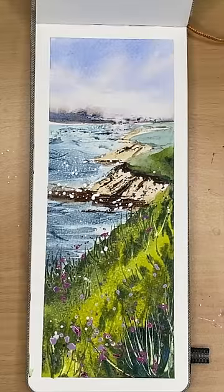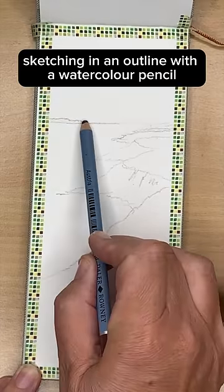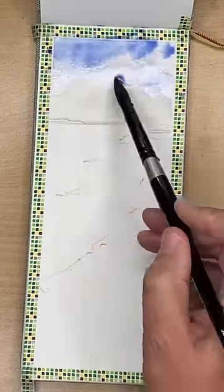I'm painting an atmospheric seascape in watercolour, sketching in an outline with a watercolour pencil and painting the sky wet in wet.